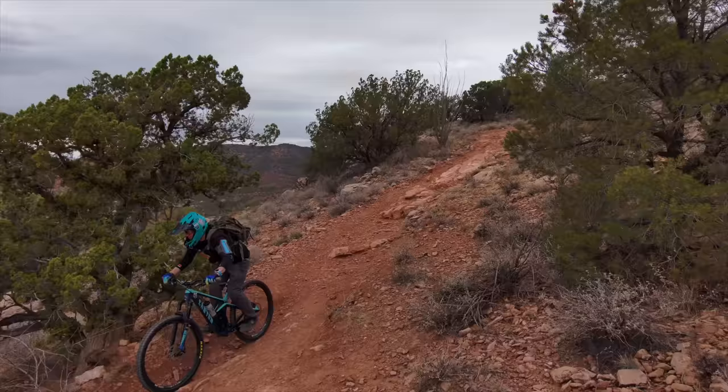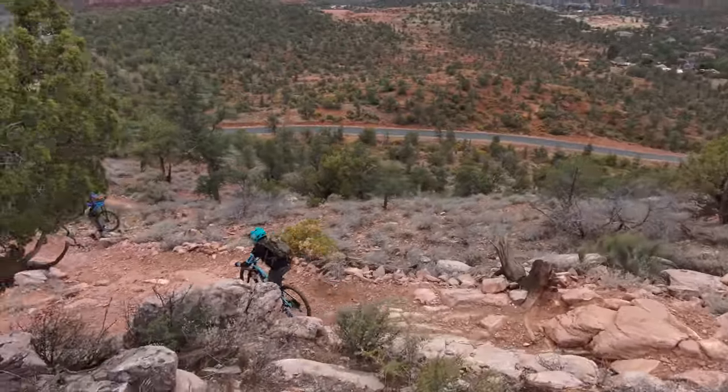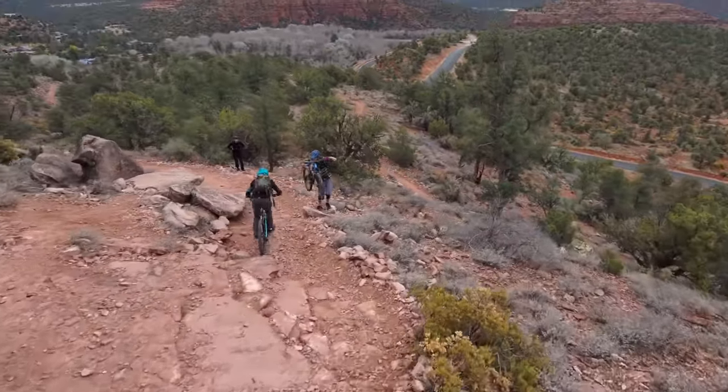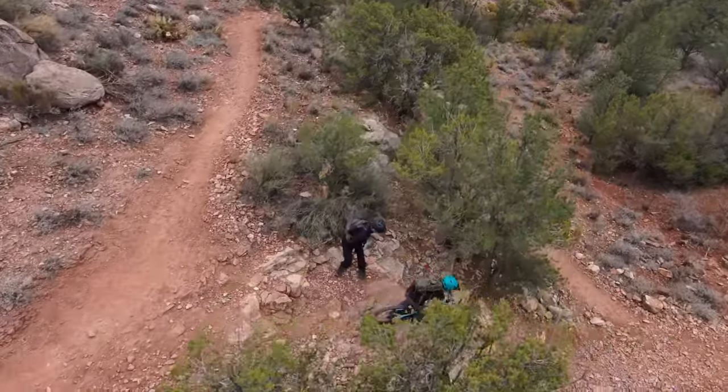I bought this bike in October of 2019. I was looking for a mountain bike before the pandemic hit, so luckily there were tons of bikes around. I even got this thing for a really good deal — I paid under three thousand dollars for it, and I have to say I think I made one of the best choices I could possibly make for what was in my price range.